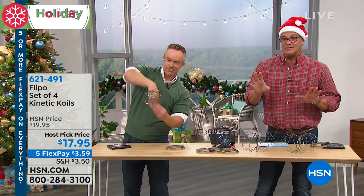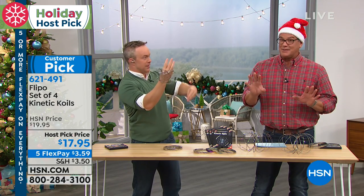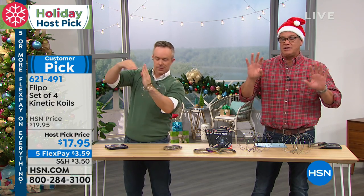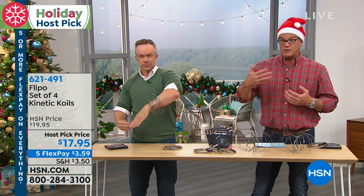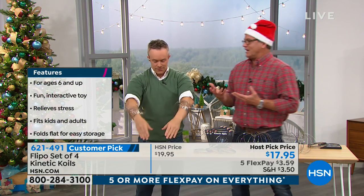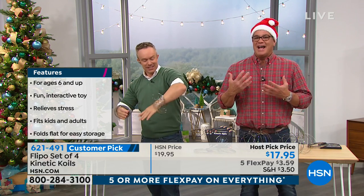Our price today is $2 less. I know that doesn't sound like a lot, but it's not an expensive item — you're getting four of these and they come individually boxed. If you need fun gifty toys to give, even to a good cause like donating to a church, these are so much fun. This is like the pet rock, only it does something — it actually does something. It doesn't just sit there.